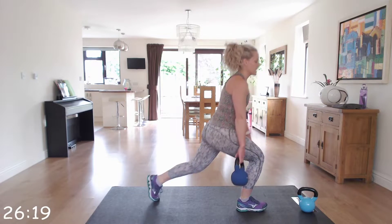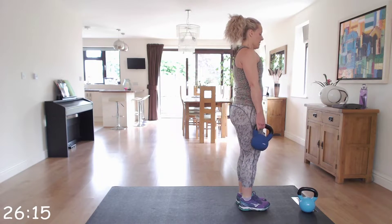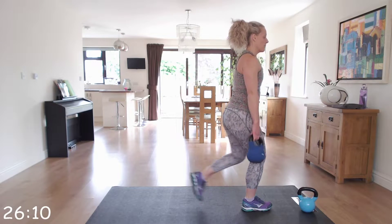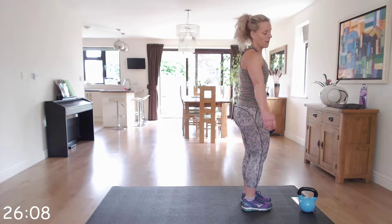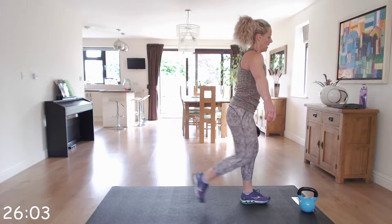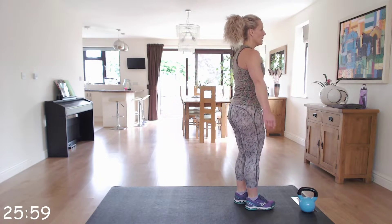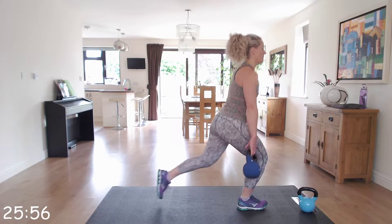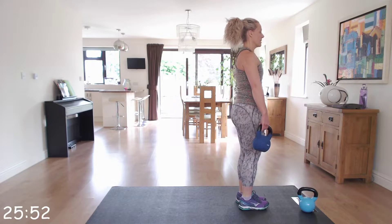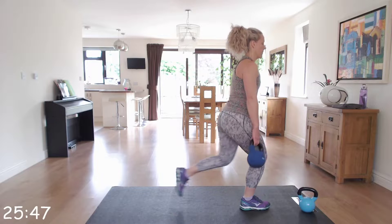Working for a minute per exercise — it's quite challenging, so you're going to push yourself. But if at any point you need to stop, stop, take a few seconds rest and join back in. Head and chest up; as you go down, it's a nice straight up and down movement — you're not bending forwards.